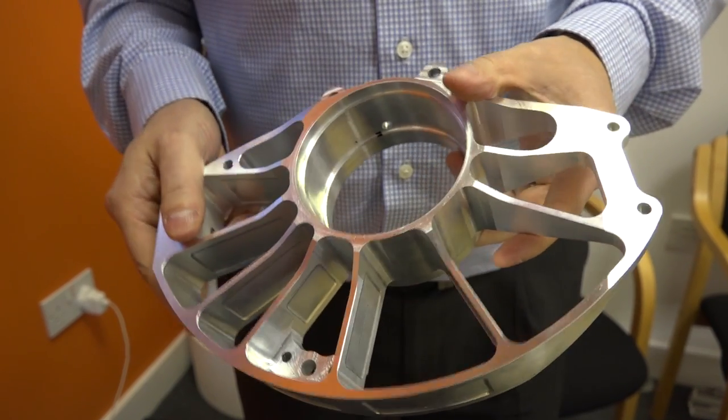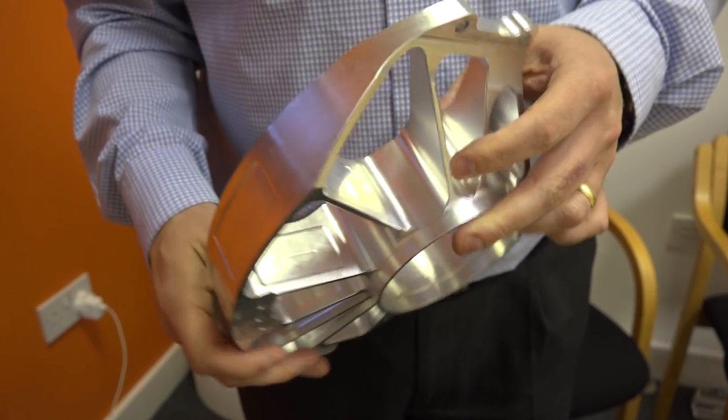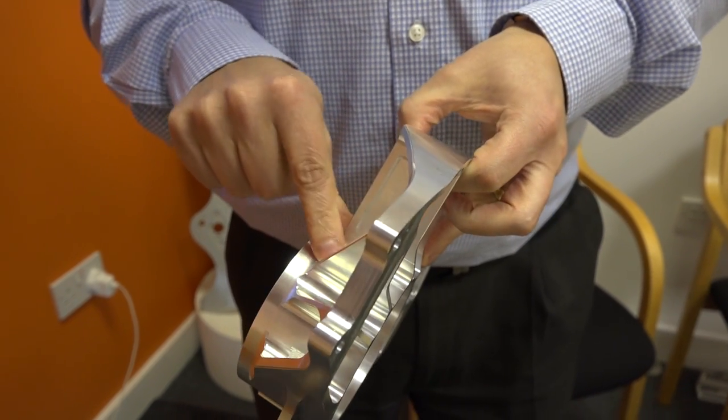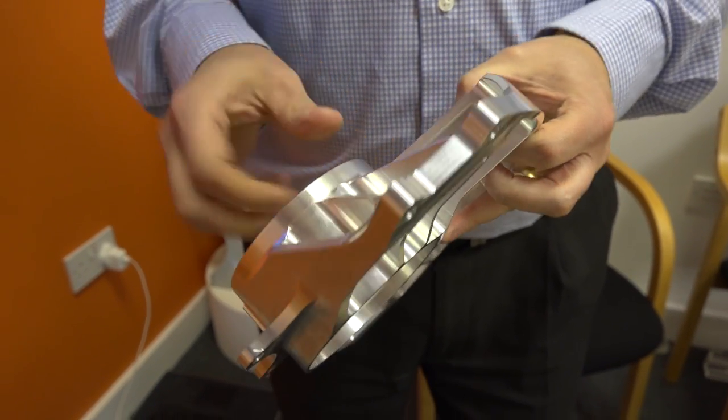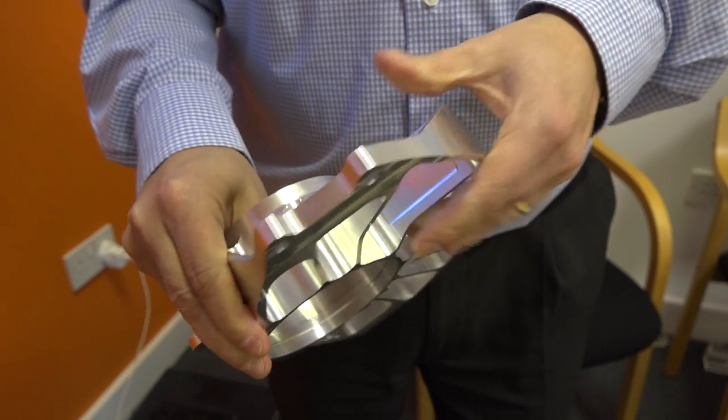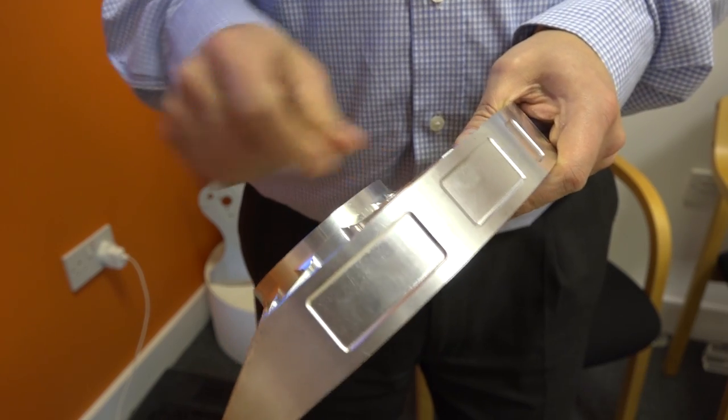You're cutting at probably about four or five meters a minute, and it's really about metal removal — not how fast the machine is going, but how much material is actually being removed. And there must be strategies involved in that which are created via the HyperMill software?